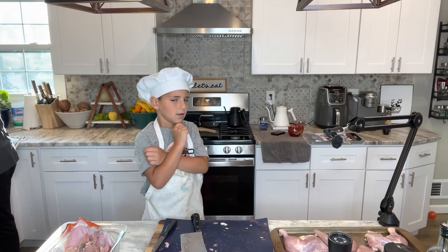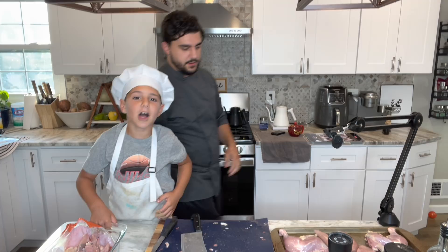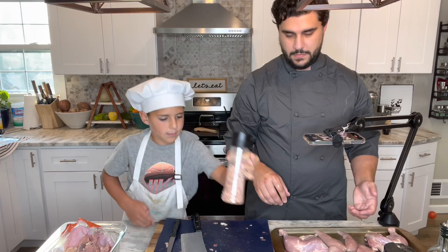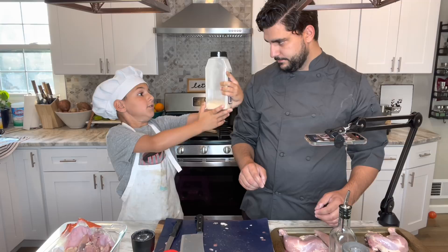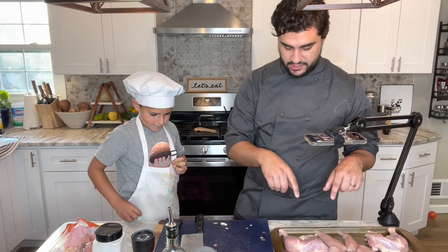All right, now we gotta season it. He really is the craziest person I met but the bestest person I ever met. All right, hands are clean. So chef Miles, what do we got for our seasoning? We got some pink Himalayan sea salt, paprika, garlic, olive oil, and pepper. And I can see a fruit fly — there was a fruit fly.